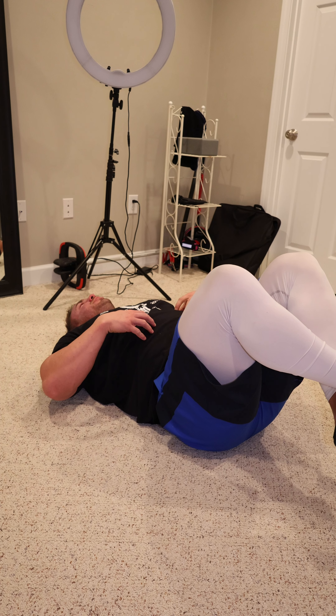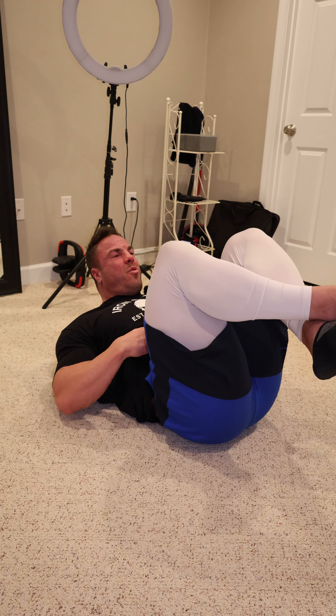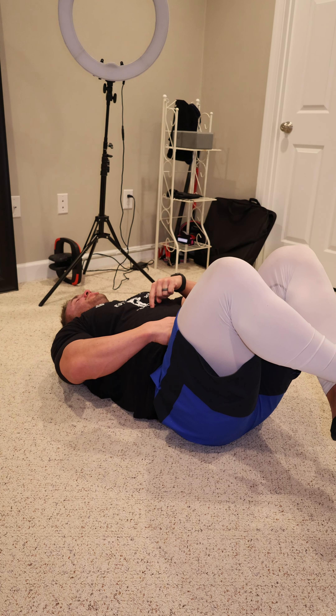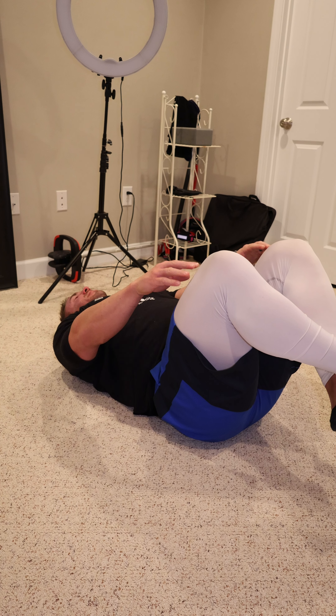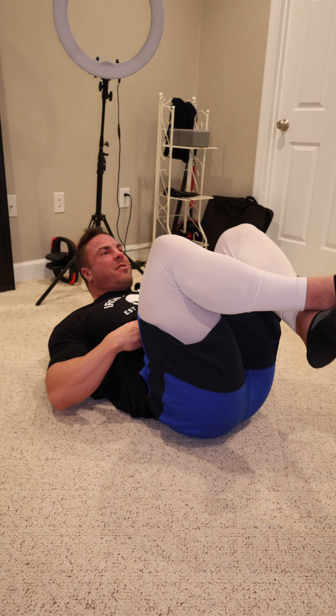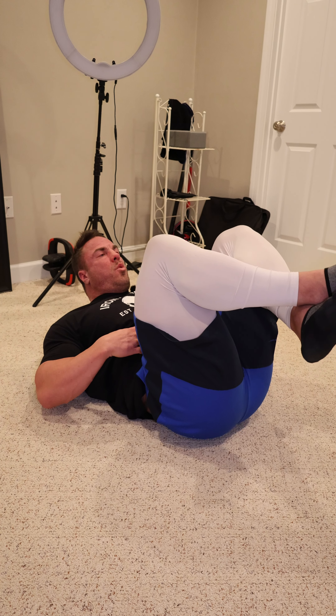Let me show you what I would do instead. My fingertips are going to be on my abs to feel them work. Not only am I shortening belly button to sternum, I'm also simultaneously driving my shoulders off the ground and my knees towards my chest. So here — one, two down. One, two. Holding a two-count in the contracted position each rep.